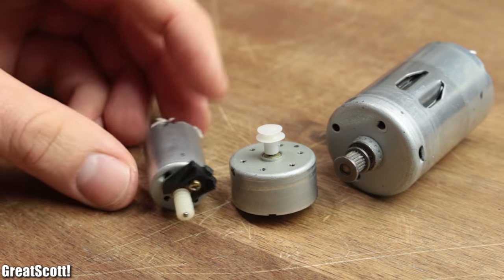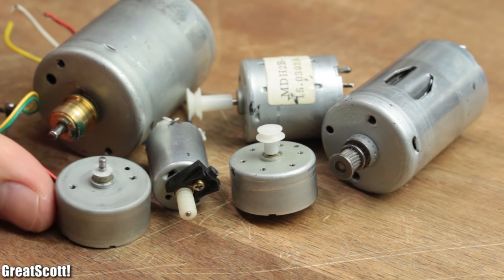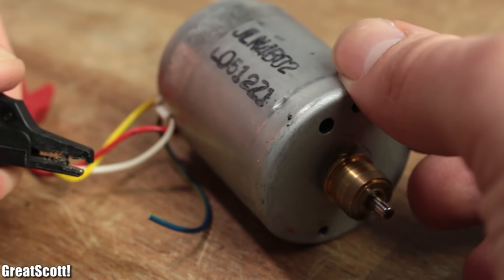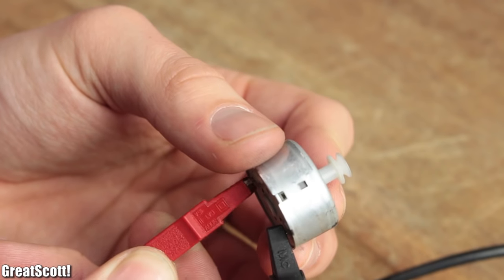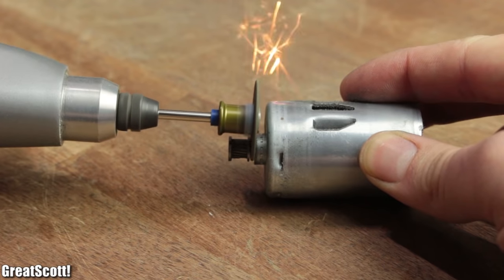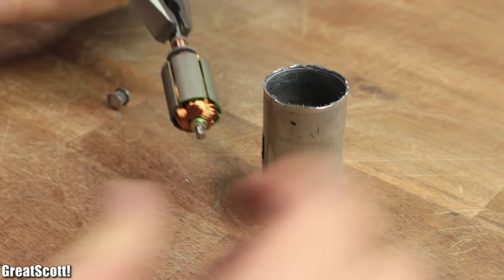First of all, let's have a look at a similar motor type to get a basic understanding of what is going on. DC motors, like the name implies, use direct current in either polarity to create a rotary movement. Since looking at them from the outside explains nothing, I used my rotary tool with a cutting wheel to firstly open up the back and afterwards remove the front gear in order to take the whole construction apart.